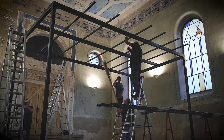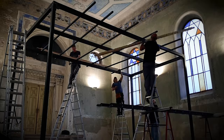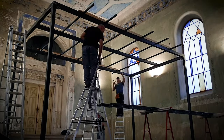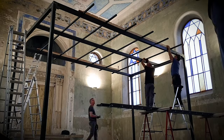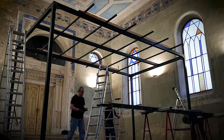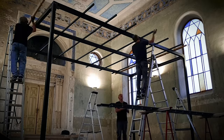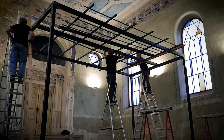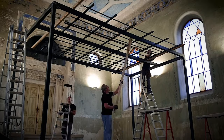The outer structure of the Lampdoma instrument is finished and smaller metal beams are being put on top of it. Those will form a network from smaller metal beams, and in this network all the Lampdoma tubes will be attached and will be hanging down from it.